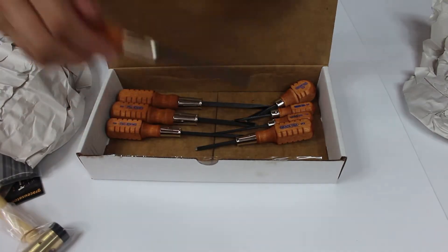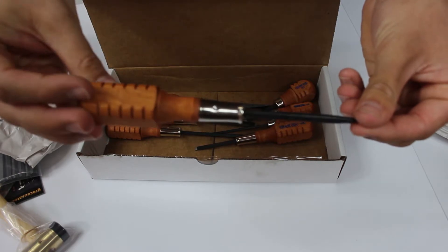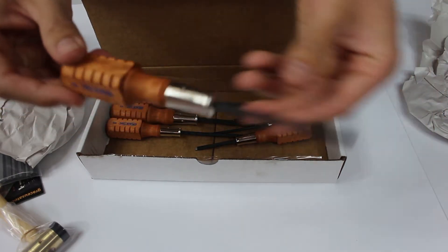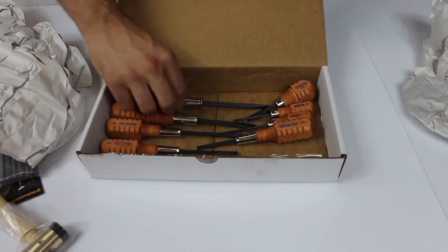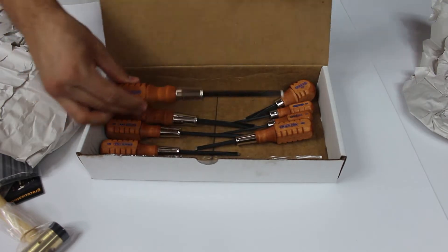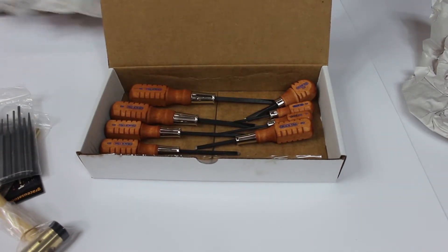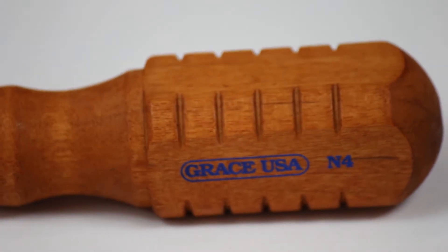Towards the bottom of the kit you will see the Grace USA 8-piece original gun care screwdriver set. This set was what was in your grandfather's gun repair box. This is the set that started it all in 1941 and continues to be the best seller today. Each Grace USA gun care screwdriver set is custom hollow ground to fit scope screws, plug screws, guard screws, floor plates, sight screws, and many other gun screws.